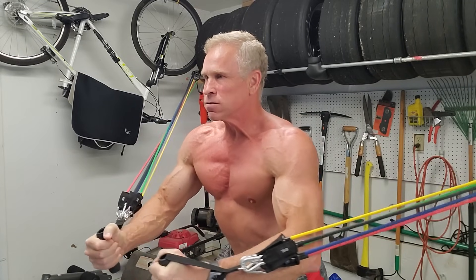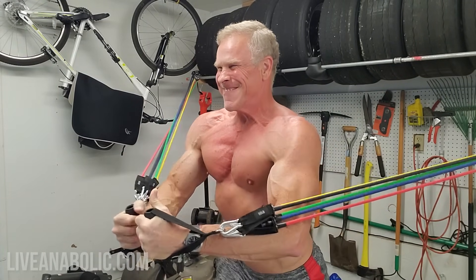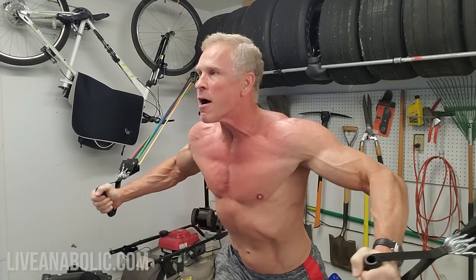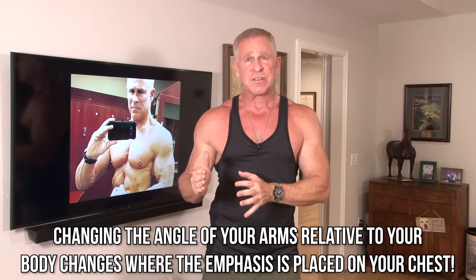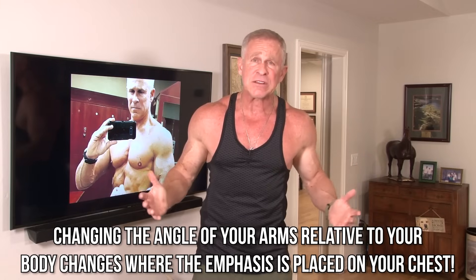Anytime we bring our upper arms together, or slightly up, or even pushing together slightly down, we're engaging those three muscle groups. And depending upon the angle that you're pressing or flying — making a flying movement — you're going to change the emphasis on where the stress is on those three different muscles. It's as simple as that.